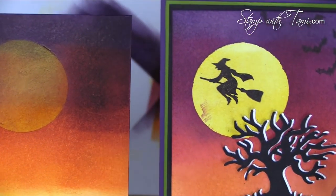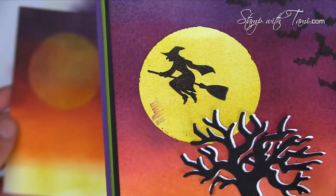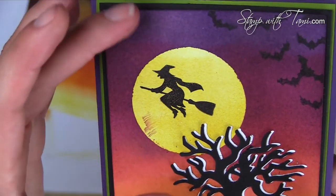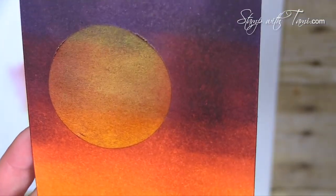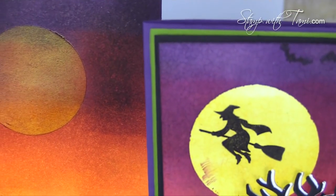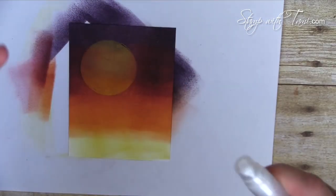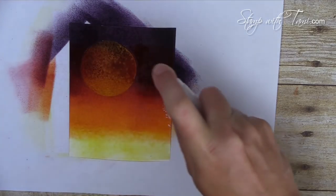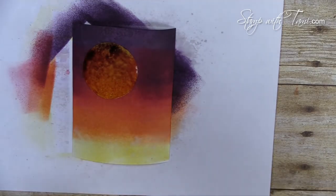Before I take the moon mask off, I want to show you something. I'm going to spritz the panel with water — if you look up close at my sample, it almost looks like it has noise, like a grainy look when you take a photograph at night, which I thought was super cool. This is completely optional. The original looks clean, and this version has that grainy noise effect created by spritzing water on the brayed cardstock.